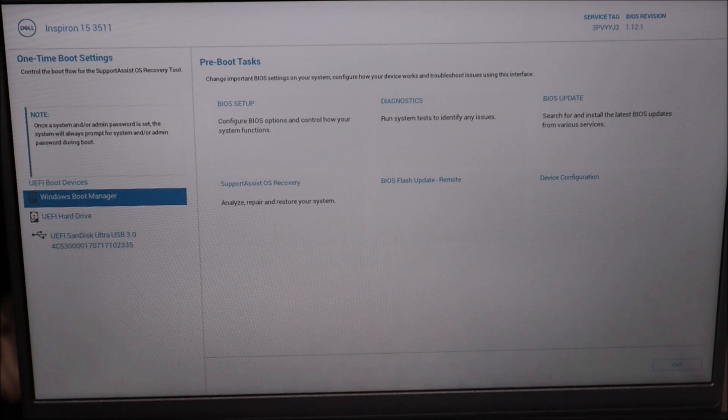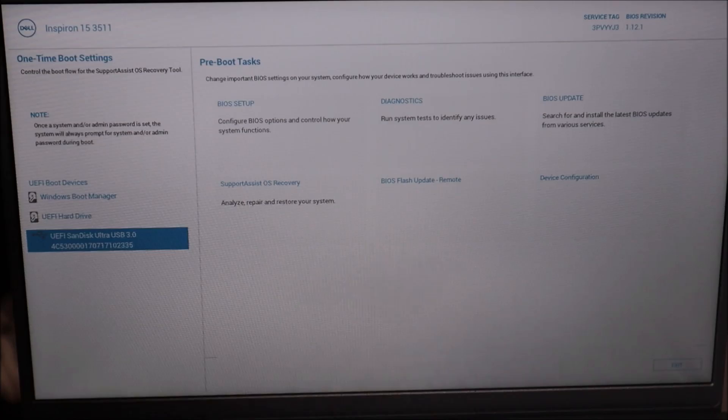To start the install, insert the USB, turn on the power, and start tapping F12. Depending on what year computer you have, this may look a little different, but you're basically looking for the one-time boot settings or UEFI boot options section. Here you see the boot manager — hard disk or SanDisk USB — that's what we want, so the computer boots off the USB to access the install media. I'm going to scroll down to the USB and hit Enter.